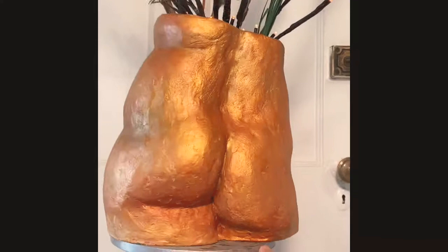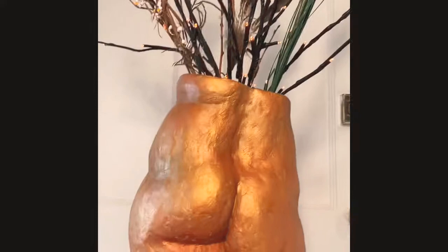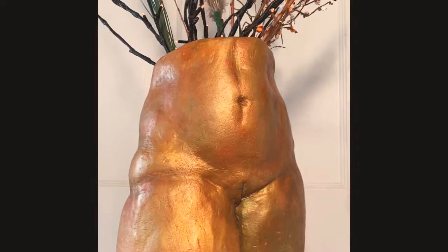Ladies and gentlemen, I now give you the Butt Vase by Mary Taylor! Thank you so much for tuning in today. I hope you feel inspired — take a sculpture class for goodness sakes! There's a great school called the Art School at Old Church in Demarest, New Jersey. Why don't you stop by and check it out? See you soon!